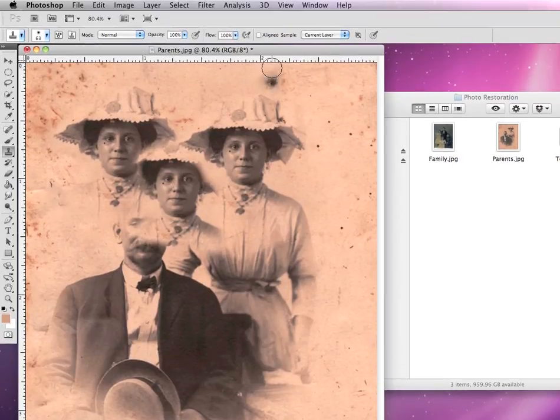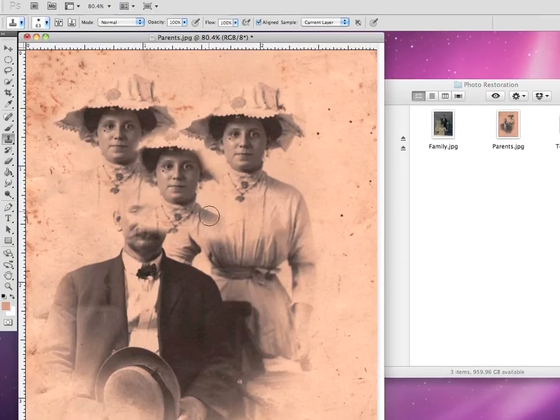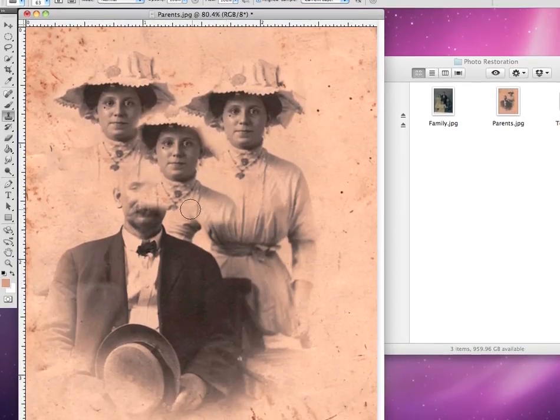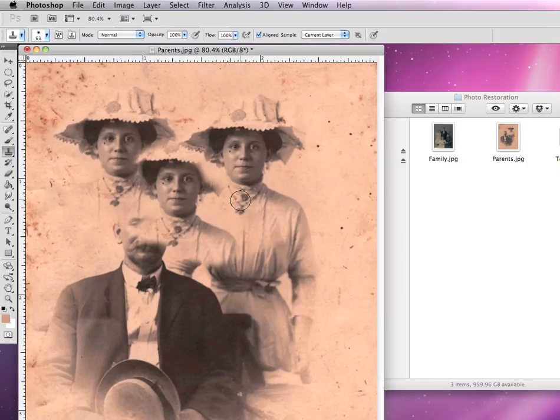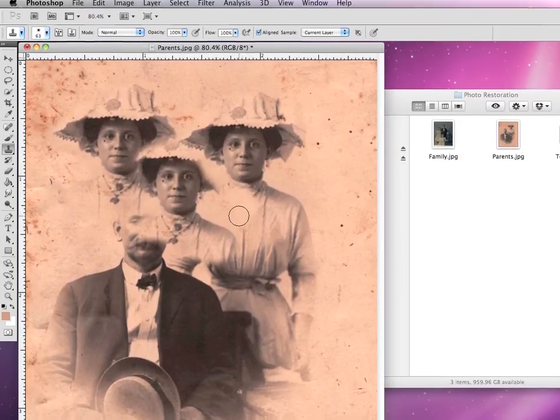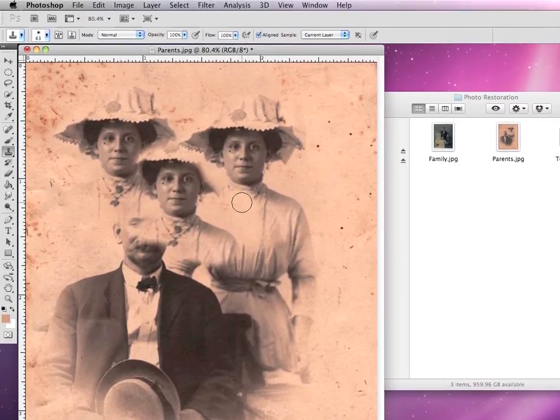Now if I did have aligned sample checked, whenever I started to paint again, it would continue to paint where I left off from — it wouldn't start painting another person, it would just continue painting where I stopped. So do be careful whether you have aligned sample checked or not, because that's very important to know when you make your selection.